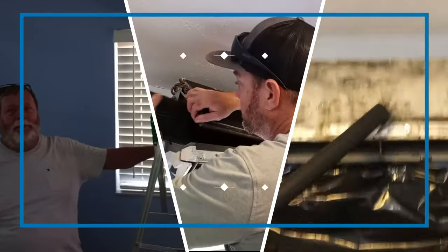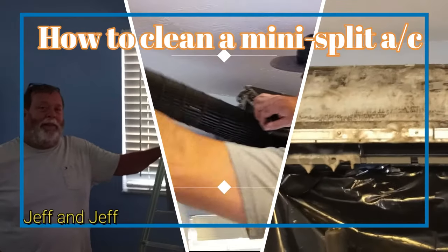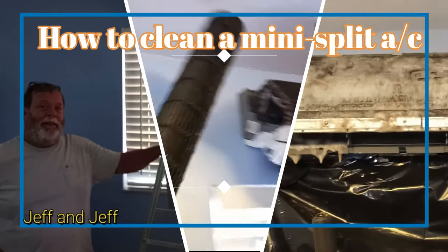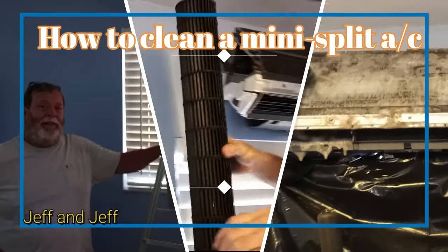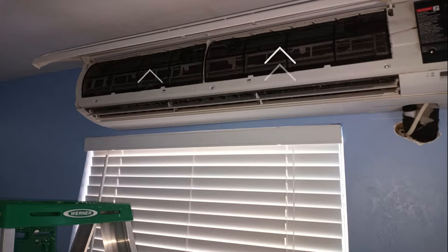How to clean a mini split AC by Jeff and Jeff. Does your AC stink? Not cooling efficiently? Take a flashlight and look in the vent at the blower wheel. Is there mold or mildew buildup? Remove the filters and inspect the coil. Is it black and moldy? Time to clean it — for better efficiency, clean air, and peace of mind.